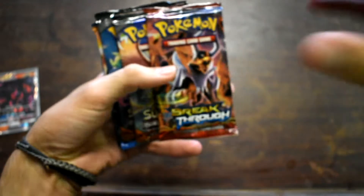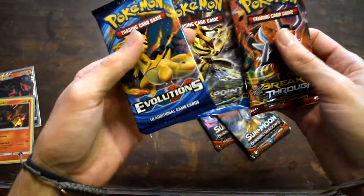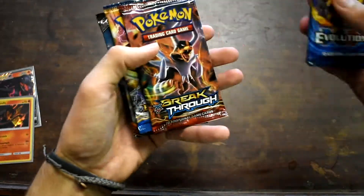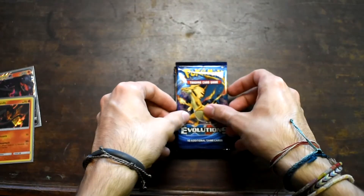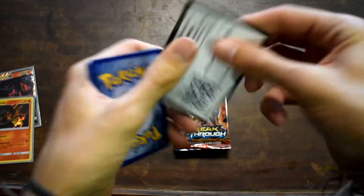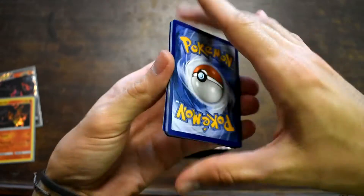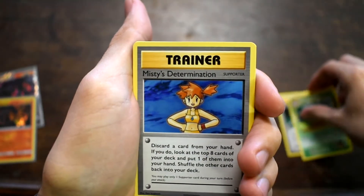Starting off with Evolutions. Can you get a secret rare Charizard out of this? Is that the best thing — Mega? First code — the most important code of the day, serving it up the viewer's way. It's three. Maintenance — a secret rare! Yes, we're off to a great start. Misty's Determination — let's get the full art.